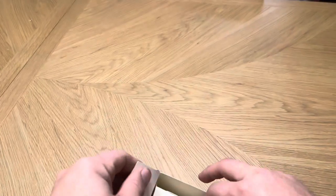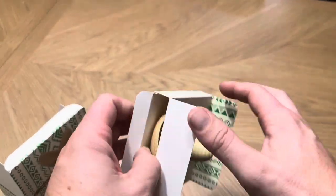I'm going to go ahead and pull this out here. This is just going to be like a traditional bottle stopper, just with the sombrero on top.